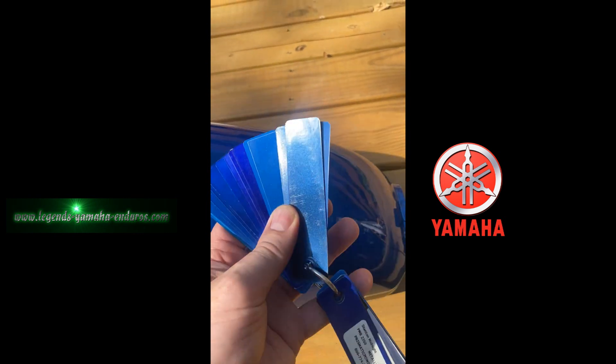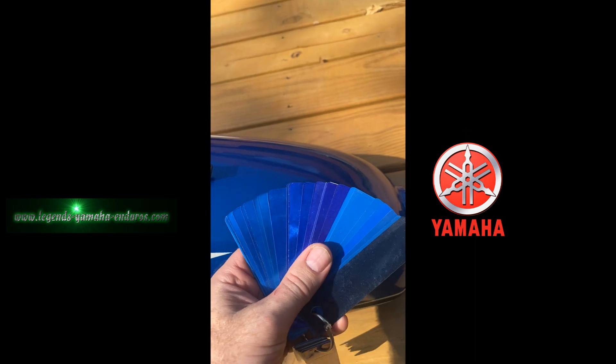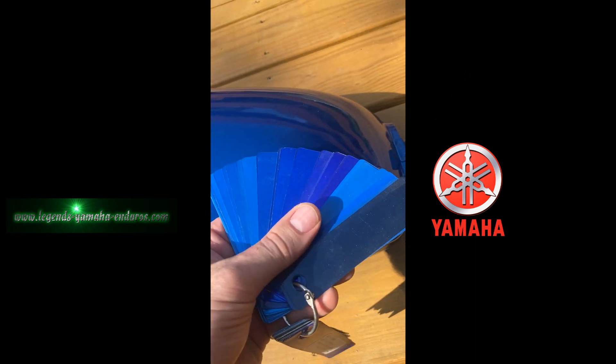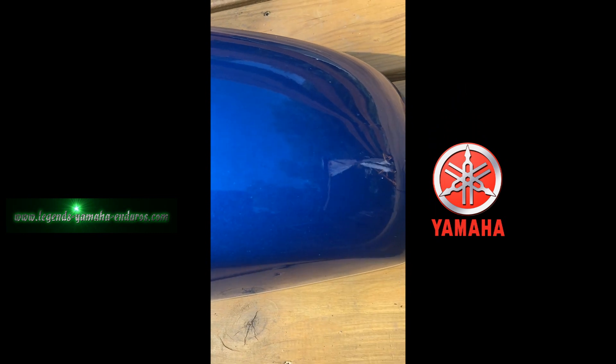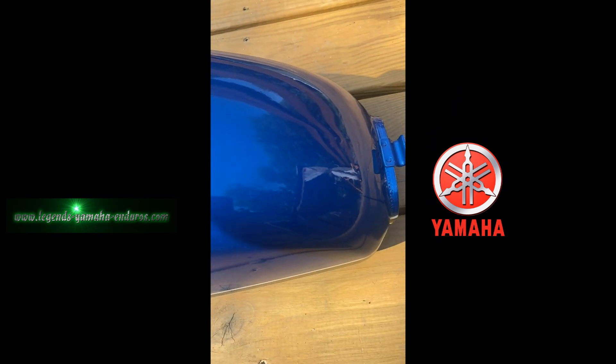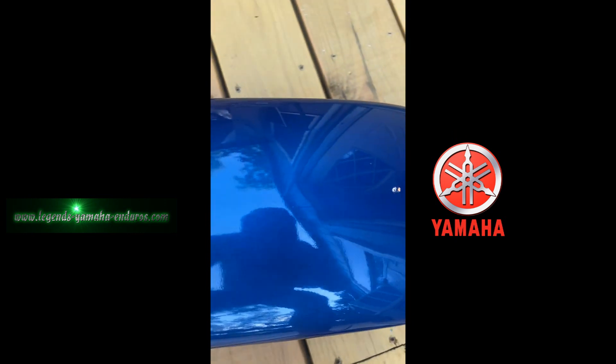I have a lot of different blues that I use when I do color matching — there's thousands of shades of blue, but this may help you. I'll take it in the shade so you can see what it looks like in the shade.